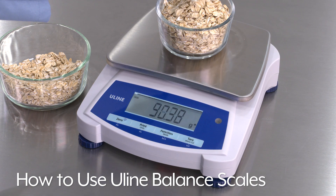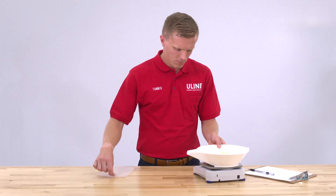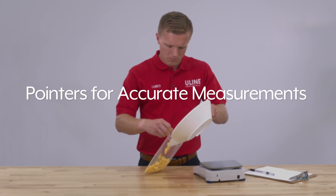Uline Balance Scales help you weigh and count parts in pharmaceutical and manufacturing labs. Here are a few pointers to help assure you'll always get accurate measurements.